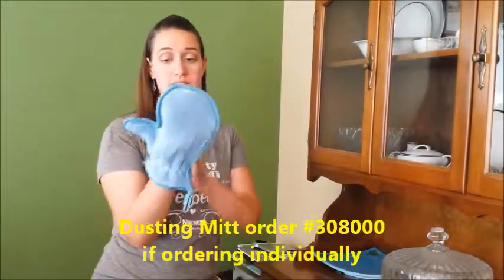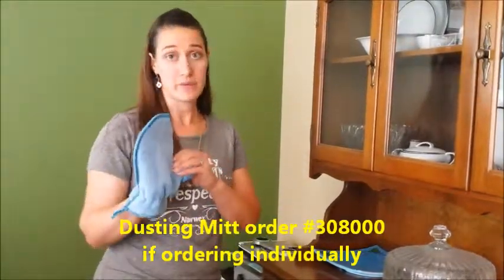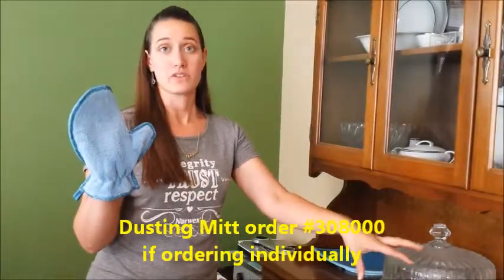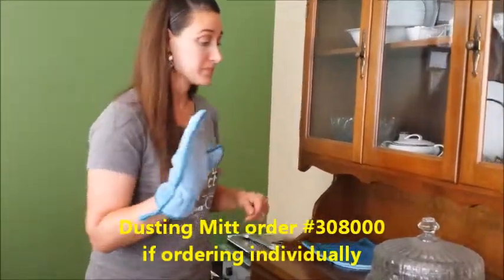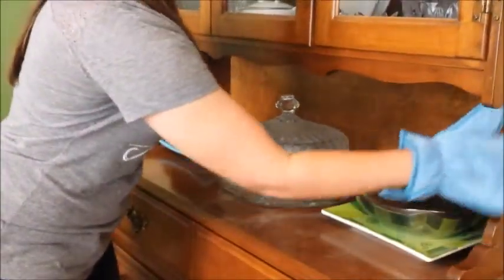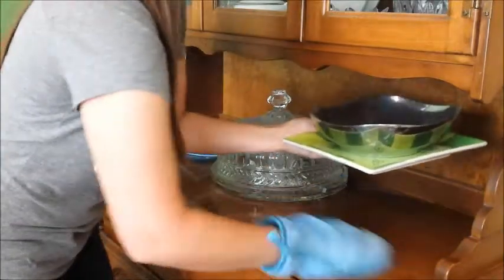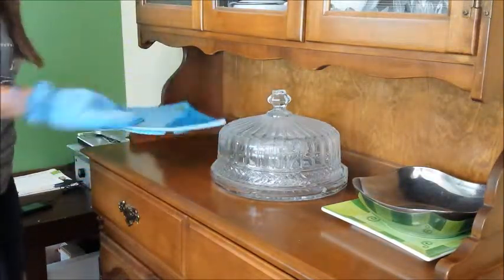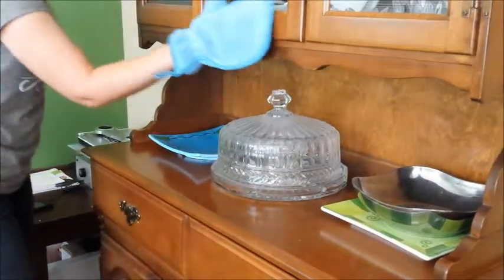One of our microfiber products that everyone loves is our dusting mitt. It goes on your hand on either side — it's got fluffy microfiber on both sides, and it's elastic so it's not going to fall off no matter which direction you're dusting. What I like doing with this is going along a buffet where you have a bunch of family pictures or tchotchkes. You can hold on to the dust mitt, pick up the stuff you're dusting, dust around it, dust underneath of it, and set it back down. Very quick and easy.